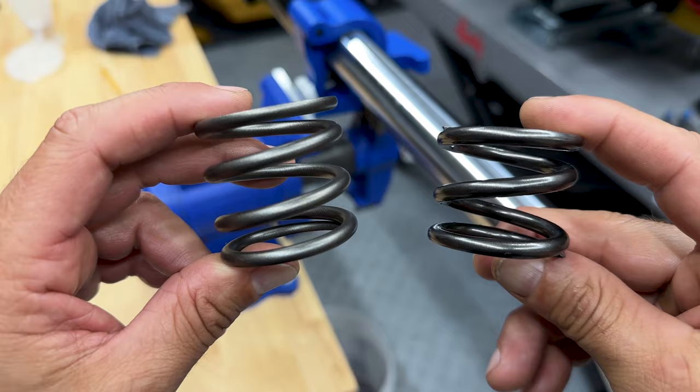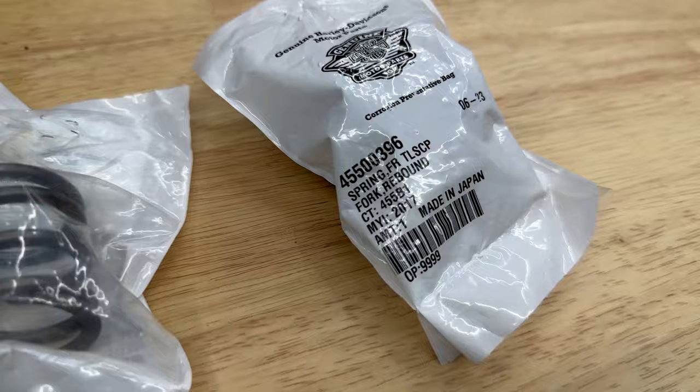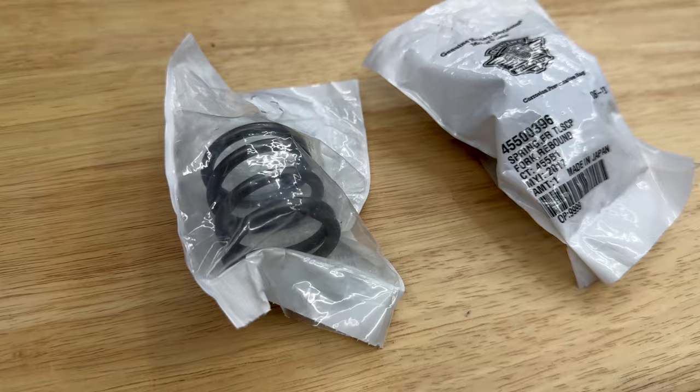Here's the difference between the two springs. This is your stock rebound spring — you want to have two that are exactly the same. This is the rebound spring that came with the progressive mono tube shocks. You definitely do not want to mix these up, so just make sure you have two of the stock rebound springs. It's going to be the exact same thing for the other side.